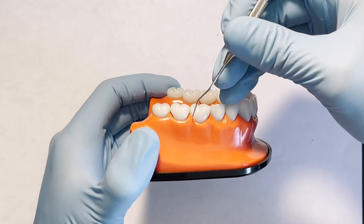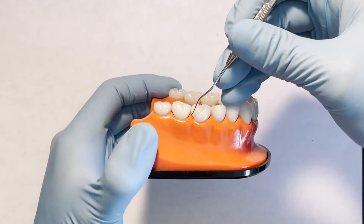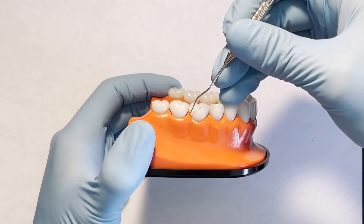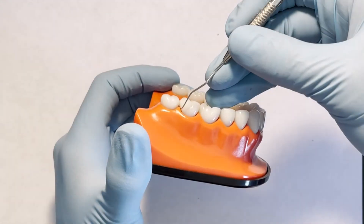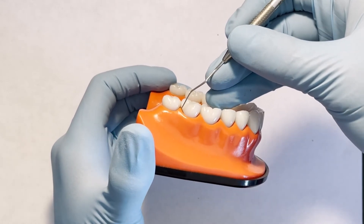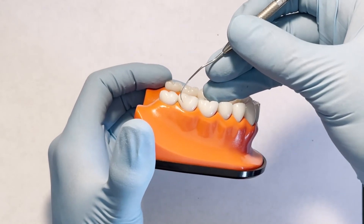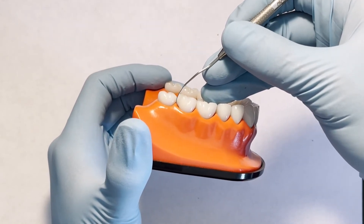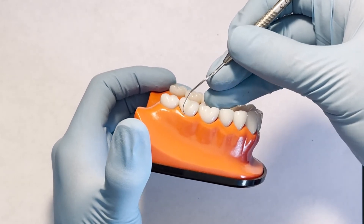After positioning yourself and determining the correct working end, you're ready to begin exploring. Begin by placing the last third of the tip against the tooth supragingively — make sure you're not using the very tip to explore, just the last third. Gently slide the tip below the gingival margin and make short overlapping strokes, making sure to roll the instrument to keep the tip adapted at all times. Use light wrist-activated strokes to progress around the tooth surface.